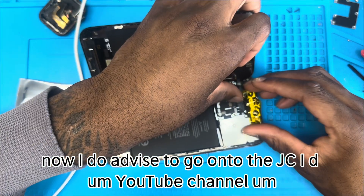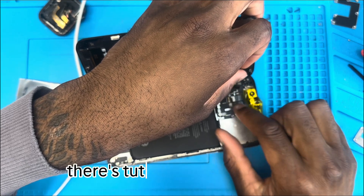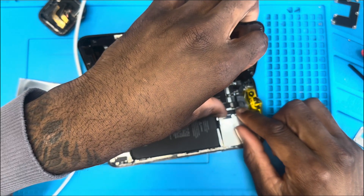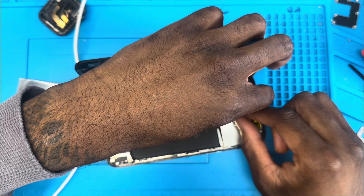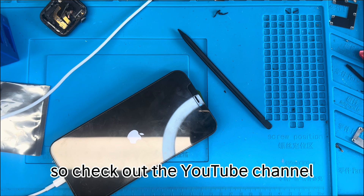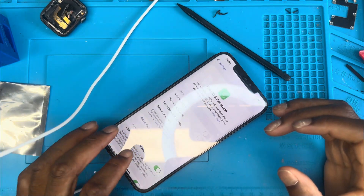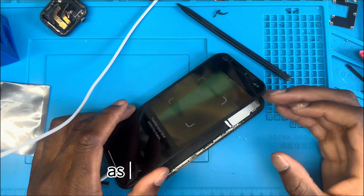I do advise going onto the JCID YouTube channel — there are tutorials on how to properly assemble the Face ID and tag-on flex together. In this video it would just take too long to show exactly how to bend the cable into place, so check out their YouTube channel for whatever device you're looking for and how to put it into the phone. You may need to set up a new face, but at least it works.